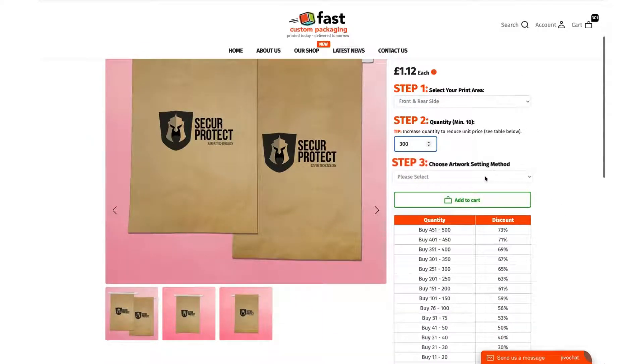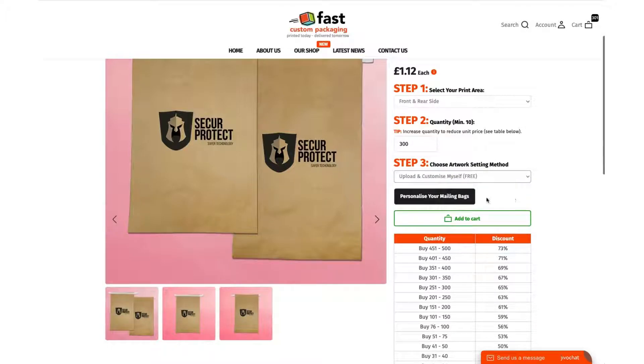Next, choose the artwork — the second step. The cheapest and easiest way is to use our personalization widget. It's a very unique tool to us and a very simple tool. Once you click on this button you'll go into a little pop-up window. There's another video that shows you how to use that tool. Only use this if you know what you're doing and you've got print-ready artwork ready.